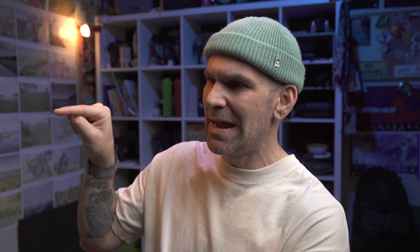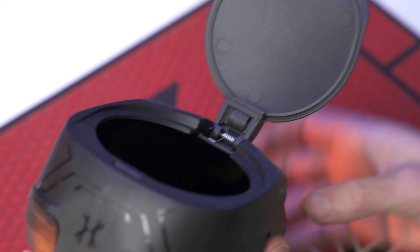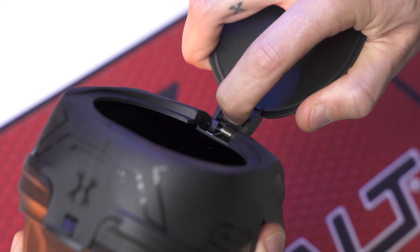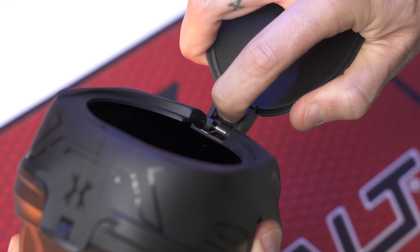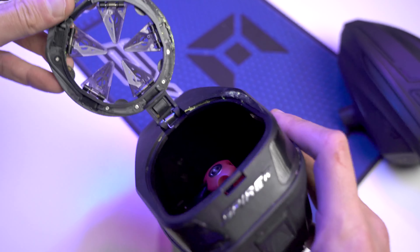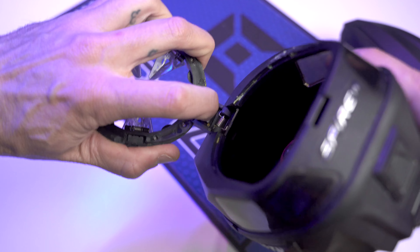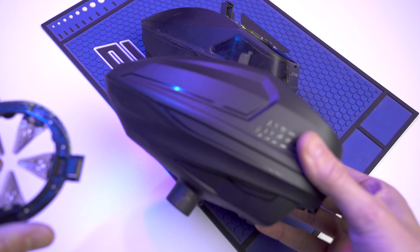A single 9-volt powers the whole thing — it goes underneath, and you also power the hopper on from underneath. The power button is located on the bottom side of the hopper, similar to the Bunker King Control. I don't really like this. I much prefer the button on the back of the hopper, and I also prefer the LED to be on the back as well.